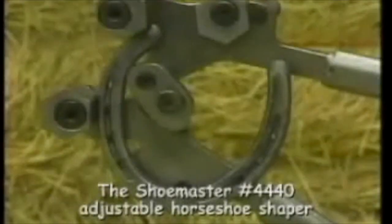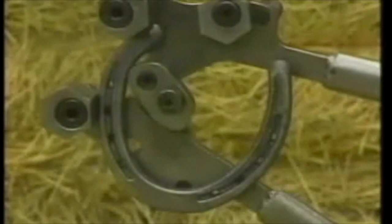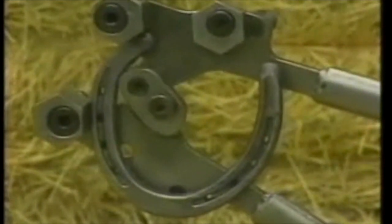The Pocket Anvil Shoe Shaper now has a new collapsible-to-position stand. Advantage Line also features the Shoe Master, with all the functions of the Pocket Anvil — and it's adjustable.